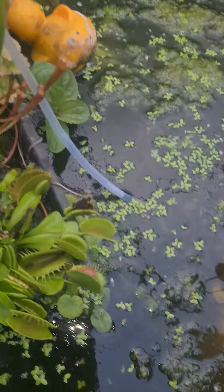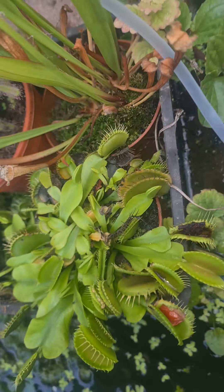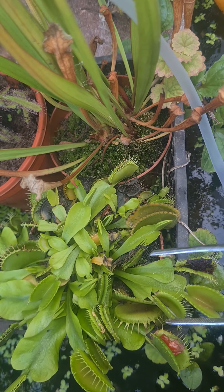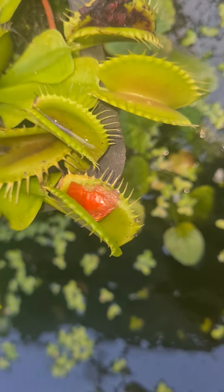Hi, I thought I'd just bring you back for a quick update on my Venus flytraps and how they've done with different things.